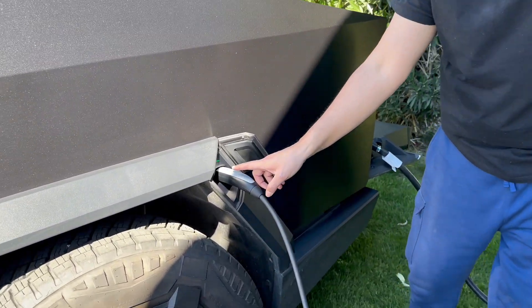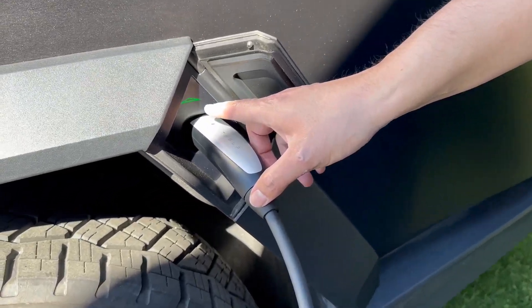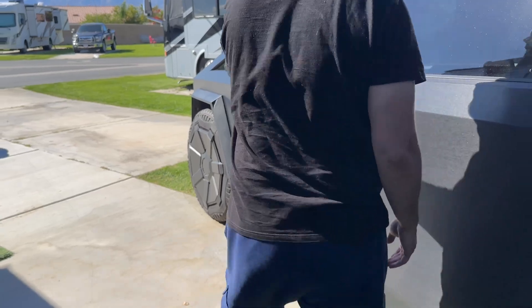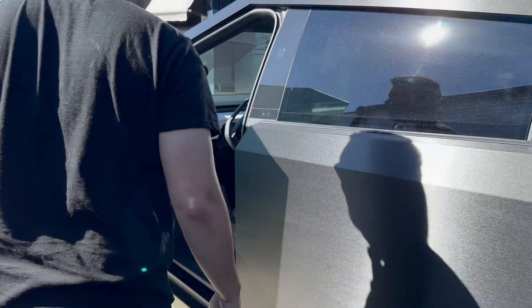So you can see right here — it's green, it's flashing, so it's charging. Now let me turn on the outlets.